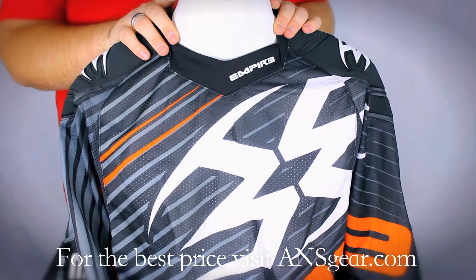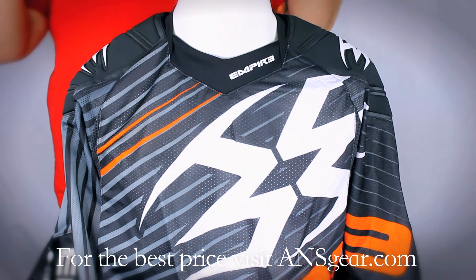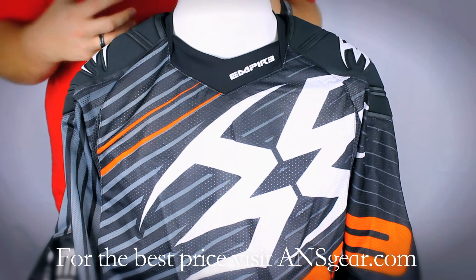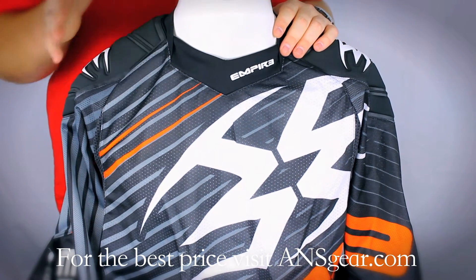It's very lightweight and comfortable. You've got mesh ventilation throughout it, so it's going to be very cool. It's going to breathe and allow you to stay cool on those hot days and not overheat, no matter how hard you're playing that day.